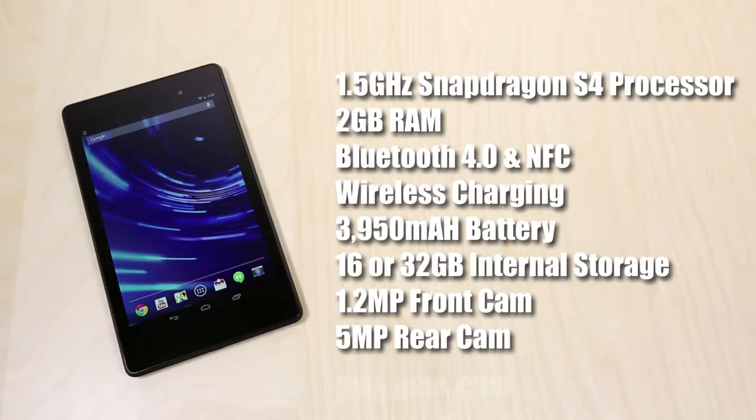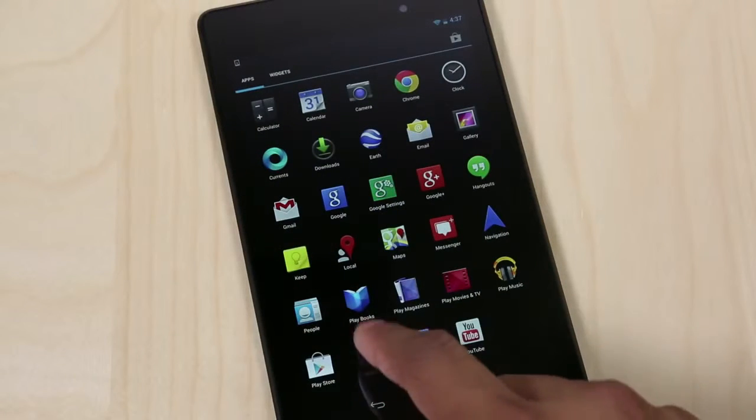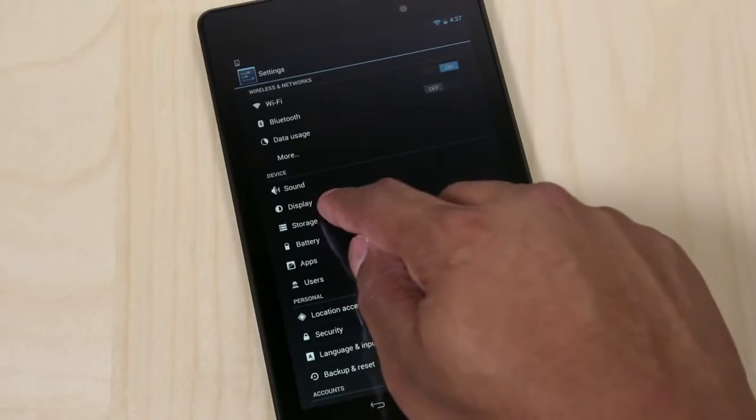It also has a 1.2 megapixel front-facing camera and a 5 megapixel rear-facing camera. This new Nexus 7 is running the latest version of Android, which is Android 4.3 Jellybean. This is the first device to actually ship with this new software.